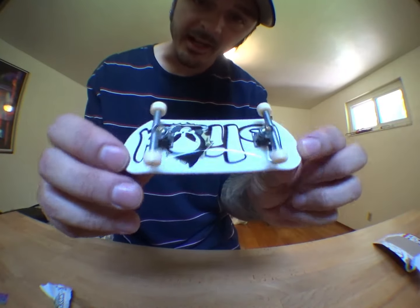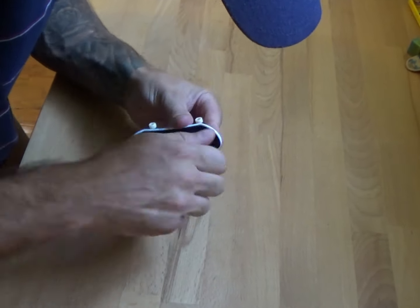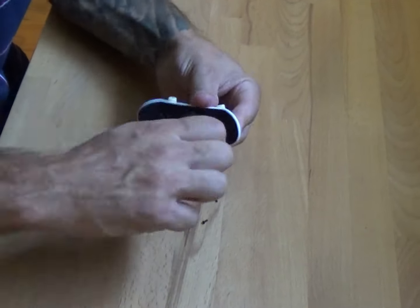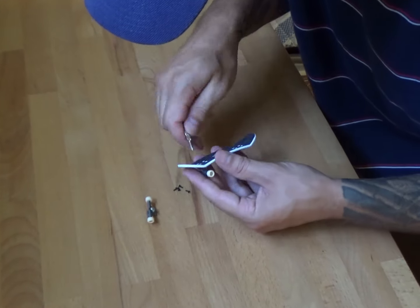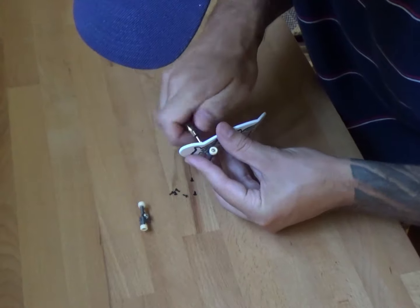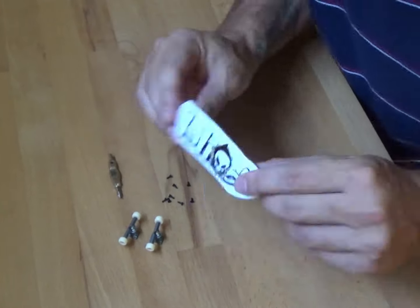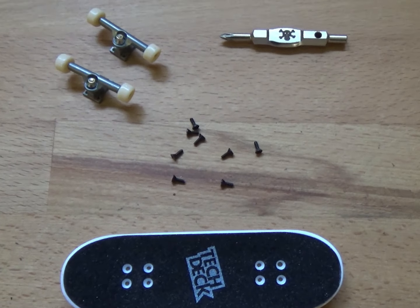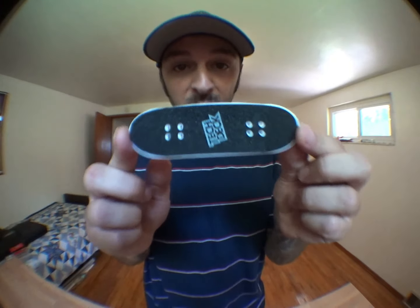First thing I do is I take off the trucks. I save these Tech Deck screws because I really like them and the length of them is perfect. Next thing I do is remove the grip tape.